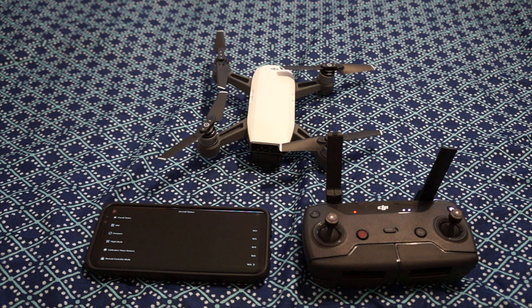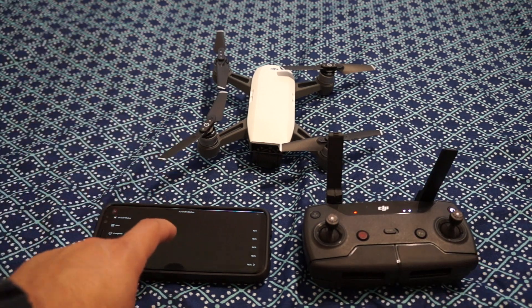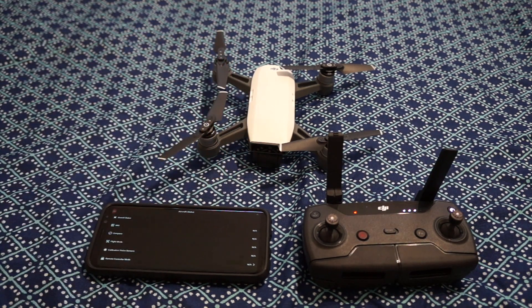I came across an interesting problem where the phone wouldn't automatically reconnect back to the Spark Wi-Fi once it was connected to the controller — it actually never even gave me the option to connect to the Wi-Fi off the Spark. So if you've had this issue before, I wanted to give you a quick walkthrough on how to unpair from your remote and pair back to your phone Wi-Fi.